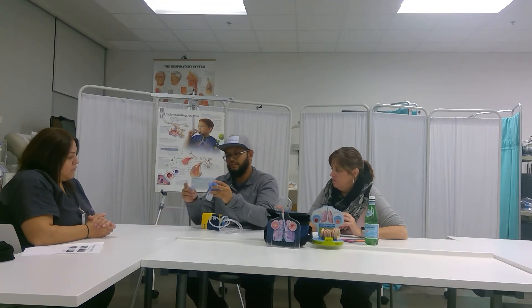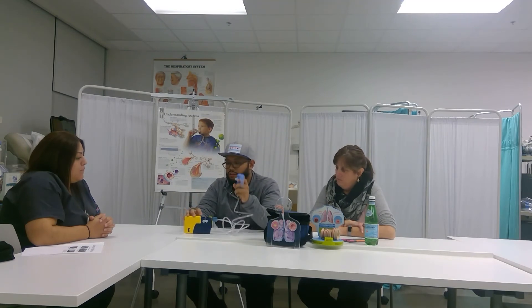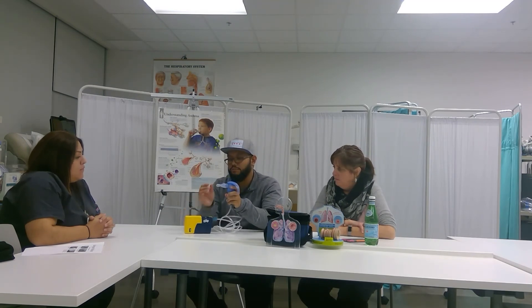I want to disconnect it, disassemble it, and I want you to teach me back how to do it. So first, I take the tubing and connect it to the compressor, and then attach the mouthpiece to the medicine cup. Then I turn my compressor on, open it, open up the top, put all the medication in there, close it, and then attach the other end of the tube to my medicine cup. Then turn on the switch, and I should be able to see the mist. Yes, that's right.